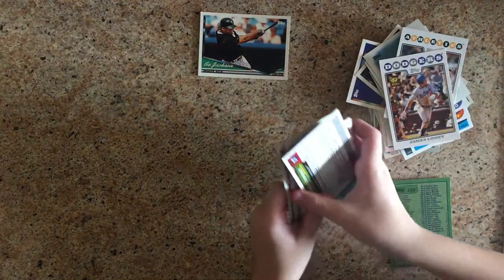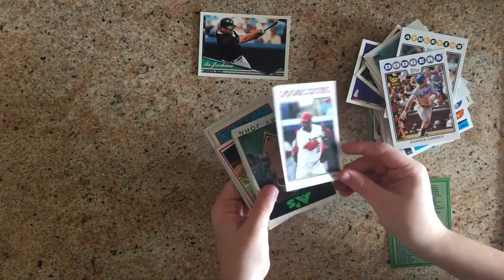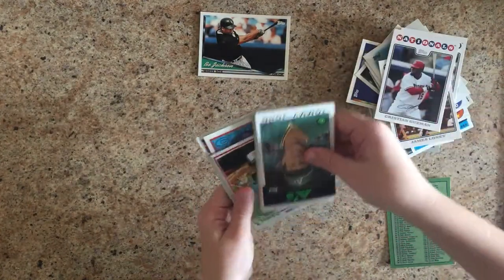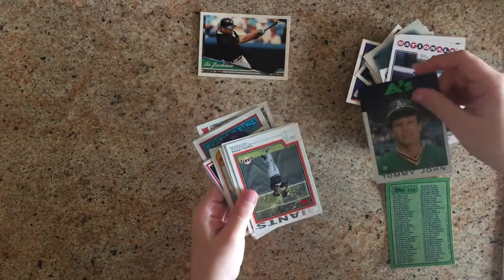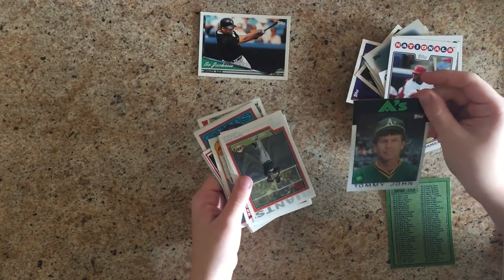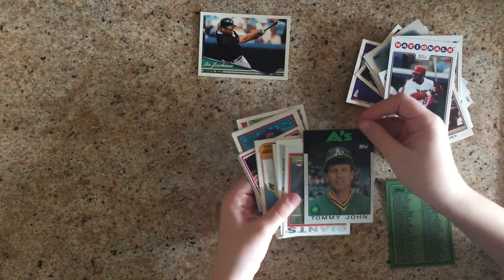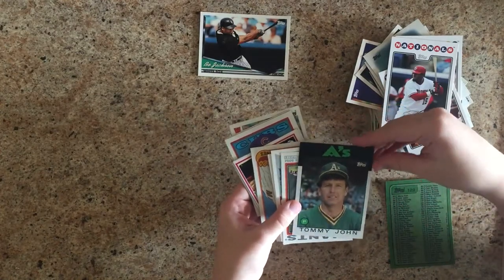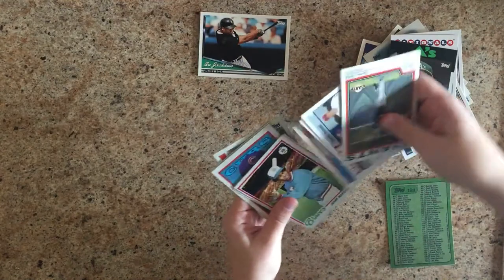James Loney. Christian Guzman. Tommy John. You want to know the famous thing about Tommy John? He had surgery — maybe you've heard of Tommy John surgery? Very popular surgery now and he was like the first guy to have it successfully, and they named it after him. That's his claim to fame.